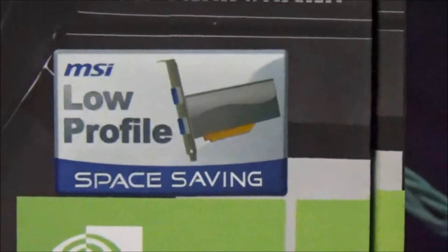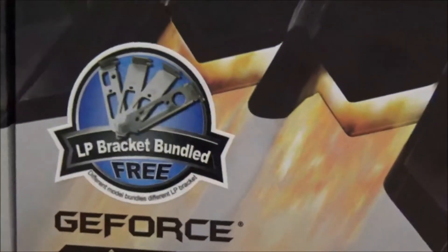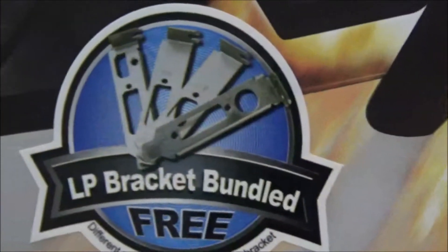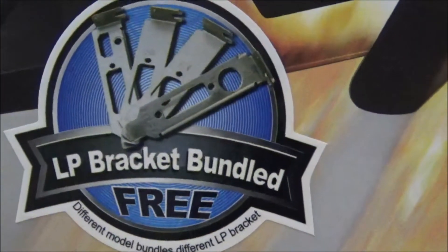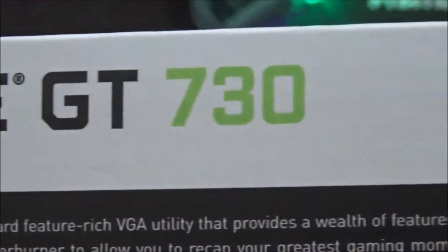This is the low profile space saving edition. It comes with two low profile brackets, not four as seen on the box. If you look right under it, it says different bundles, different packets.